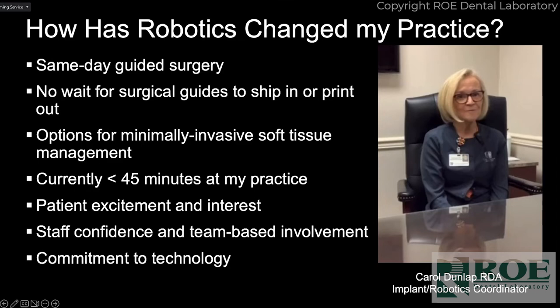Currently I can place an implant from start to finish, fully guided, in less than 45 minutes. The fastest surgery time we clocked was four minutes — from local anesthetic to unattaching the arm — which is pretty cool. If someone is really anxious you can get them out of the chair quickly. My staff has confidence in what we're doing; they've seen the repetitive accuracy. They put in the Yomi link teeth splint, and a lot of times my staff will actually plan the case — I'll come in and tweak it to make sure it's right.